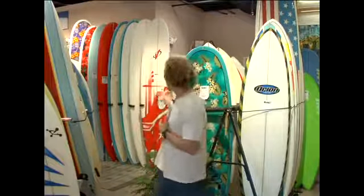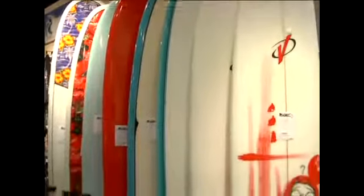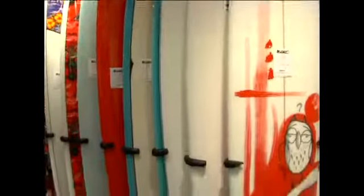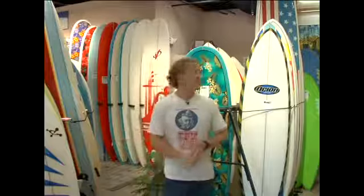Because of the volume and the amount of foam in them, it's a very good board to begin on. Very sturdy. Most of them range from around 9 to 10 feet long, very wide and very thick, so you have a lot of foam and a lot of floatability. It gives you a lot of stability to jump up and stand on, and it's very easy to paddle into a wave.